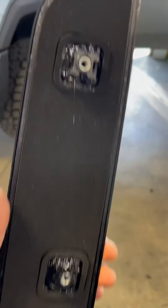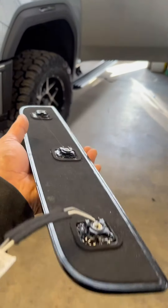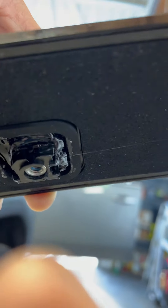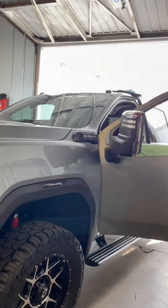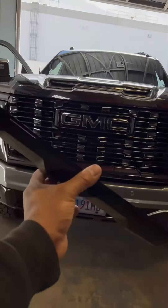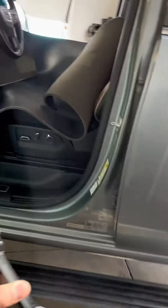Before I installed the light, you can see that I added a clear silicone — waterproof, water resistant — so that when it sits on the cab it fills in that spot. Keep in mind this already has a sponge to keep water from getting in there, but just to be on the safe side I always add extra silicone. You can see we got those right on there already. I'm gonna go ahead and install the last light, screw it down, measure it out, and get it installed.